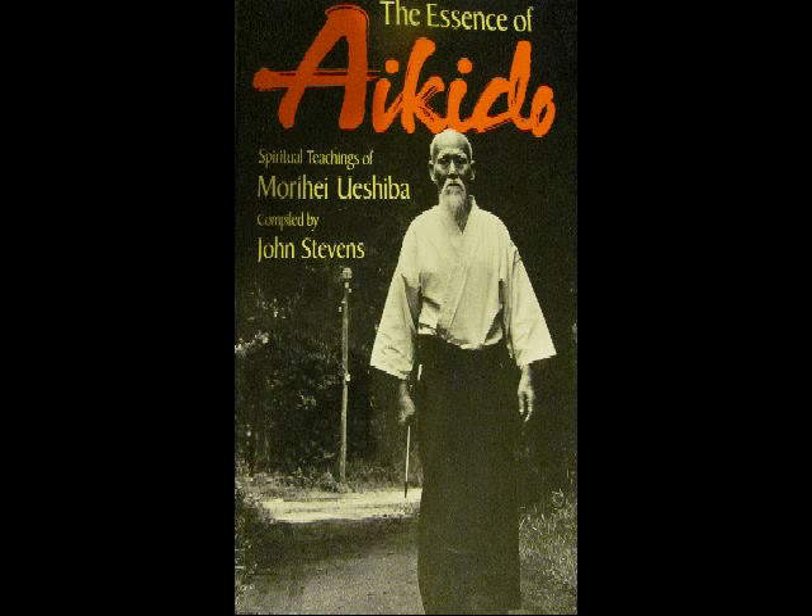The body should be triangular, the mind circular. The triangle represents the generation of energy and is the most stable physical posture. The circle symbolizes serenity and perfection, the source of unlimited techniques. The square stands for solidity, the basis of applied control.